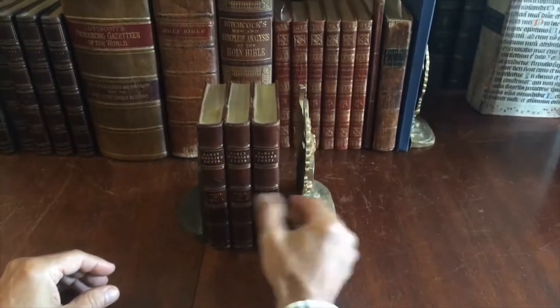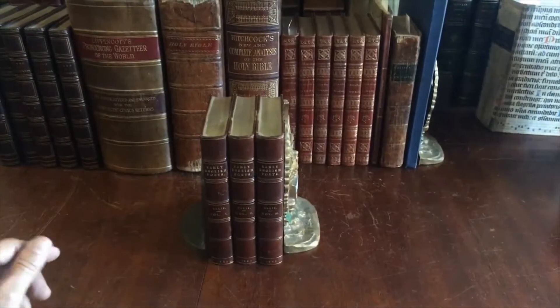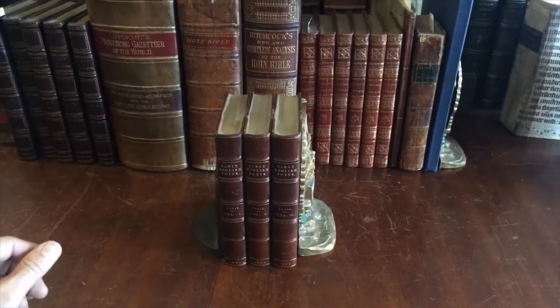This little three-volume set is available now online from me, Brian DiMambro.